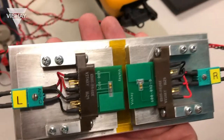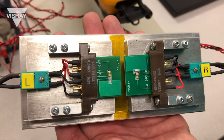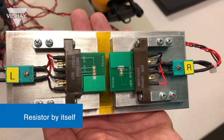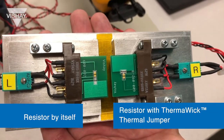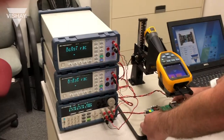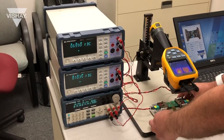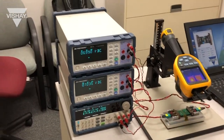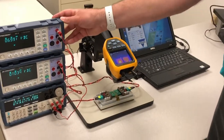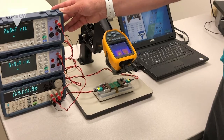We have plugged in the test cards to our test fixture. On the left we have the test card with the resistor by itself, and on the right we have the test card with the Thermal Wick Thermal Jumper. This test fixture is connected to a power supply and two digital multimeters, one for each resistor.